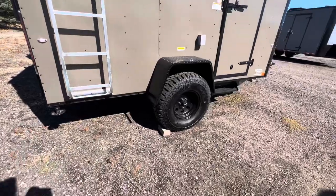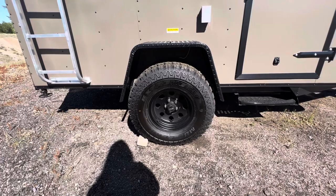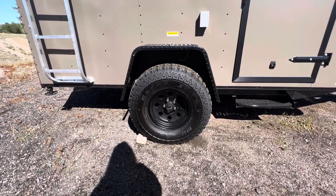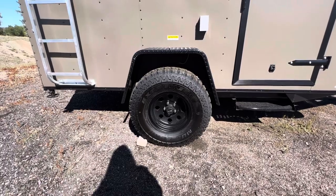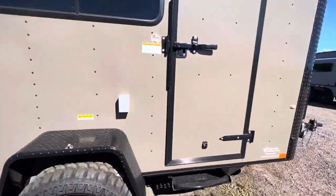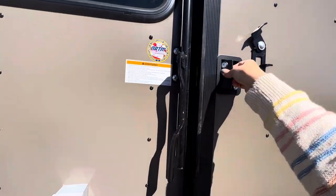We've got a 32-inch mud terrain tire on here. This is a 3500-pound torsion axle with a brake as well, so you do have a brake on this smaller trailer. And of course you've got those awesome tires and wheels. Moving to the interior, it is insulated — insulated walls and ceiling.